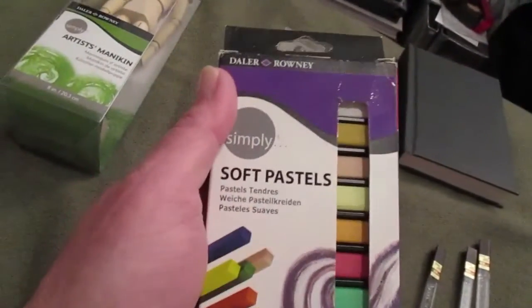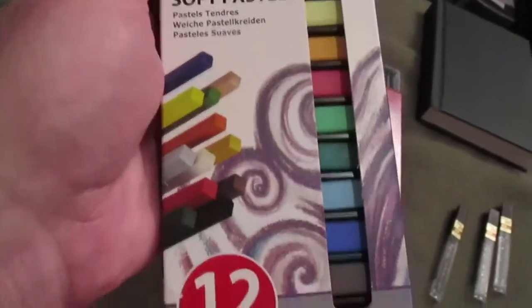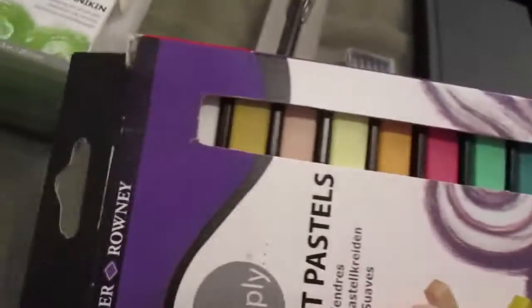I decided to pick up some — these are Walmart brand soft pastels. I've got oil pastels, but I don't have any soft pastels, so I picked up a little cheap set to play around with, try to learn something new. A good selection of colors there.